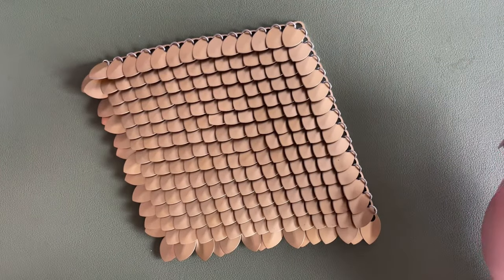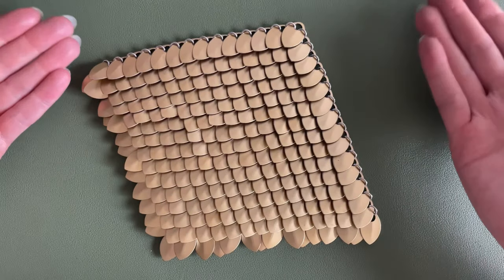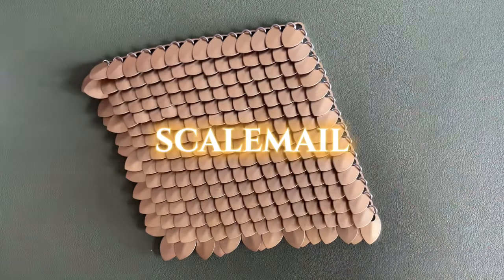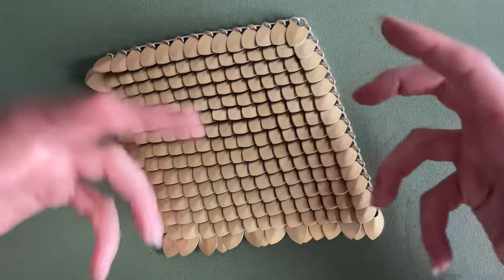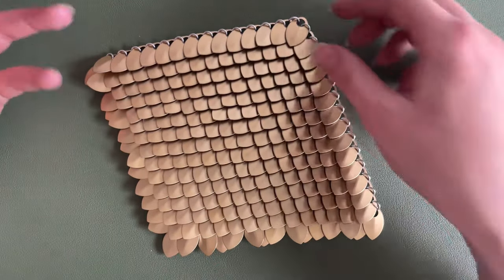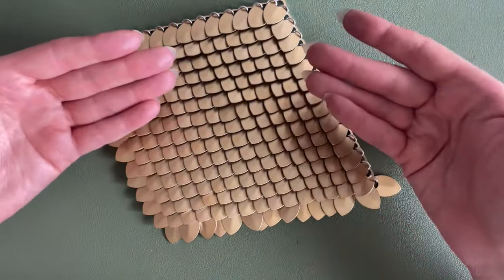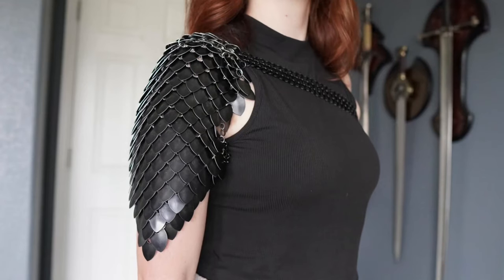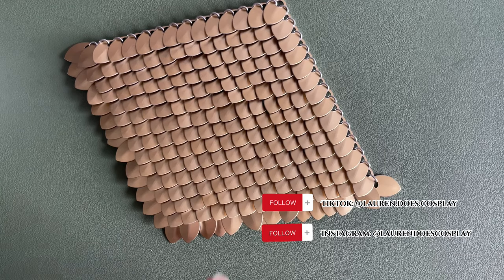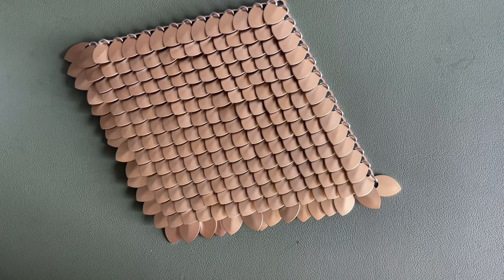Hello everyone! Welcome back to another chainmail tutorial. I'm very excited about this one because I'm going to be teaching you how to make scale mail. I think it's one of the most impressive looking chainmail arts while also being kind of the easiest and fastest. Today I'm going to show you how to make scale mail but also how to make this shoulder piece that I've had a lot of interest in on my TikTok and Instagram — a lot of people have been asking for a pattern, so this is going to be it. You can learn it all in one!